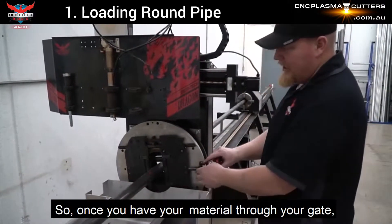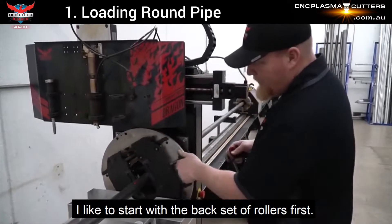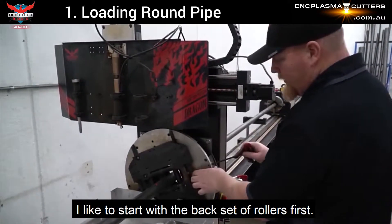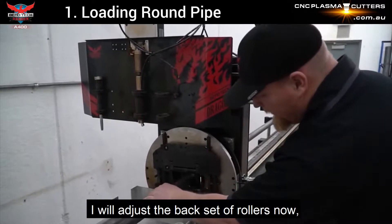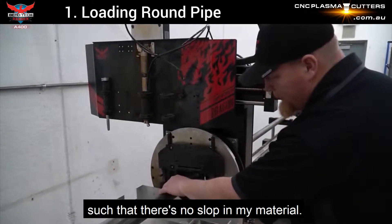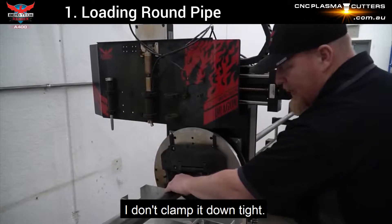Once you have the material through your gate, I like to start with a back set of rollers first. I will adjust the back set of rollers down such that there's no slop in my material. I don't clamp it down tight.